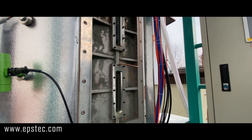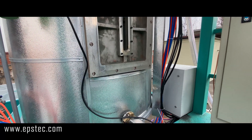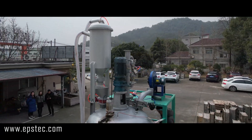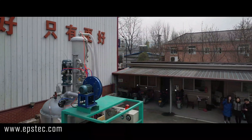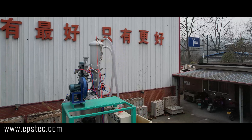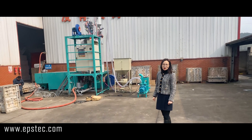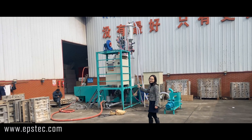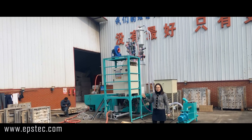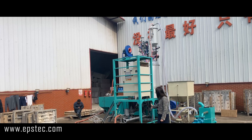During the test, we will connect the steam and compressor air, and also pour the EPS material into the hopper of the EPS batch pre-expanding machine. The target EPS expanding density for this trial is 13 kg per cubic meter. Let's see what will happen.